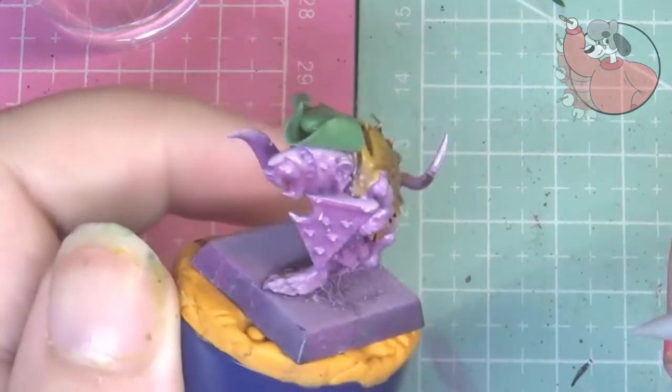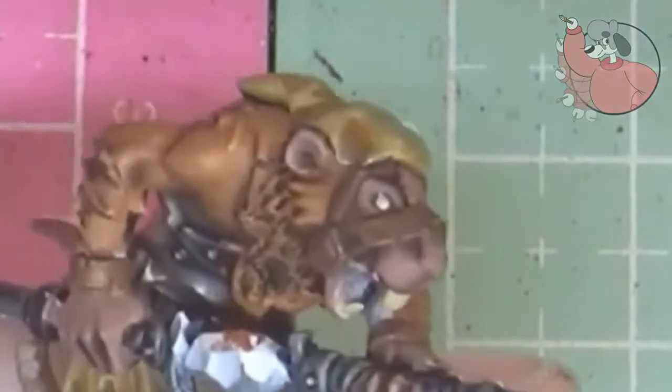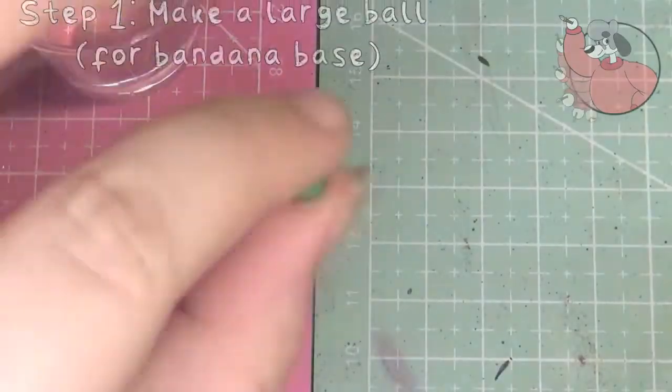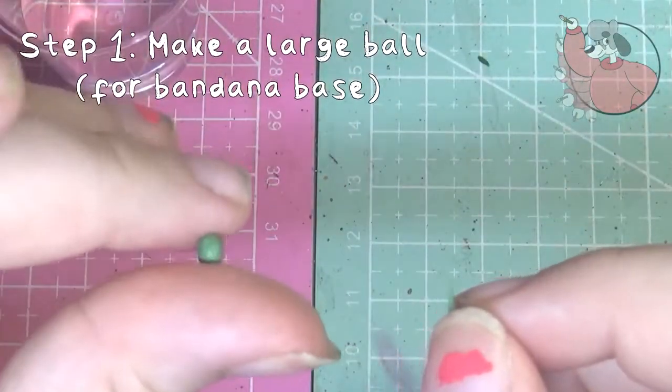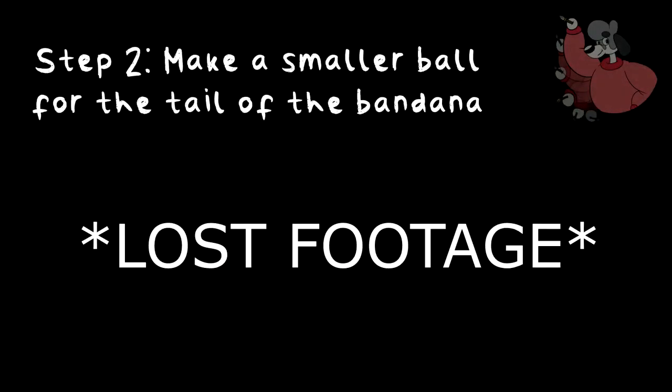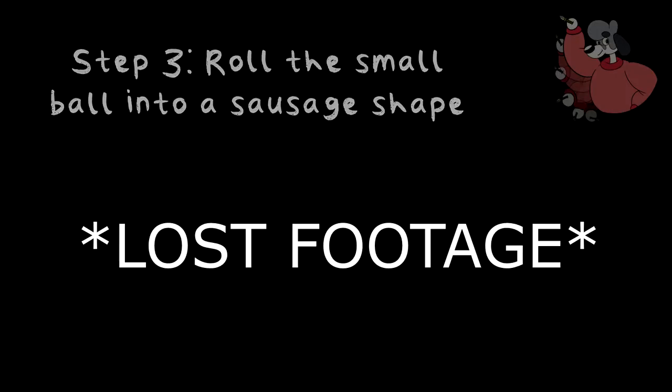Once you've done that, leave your piece to cure. Next we're going to make the bandanas. First up, make one large ball of green stuff a little bit similar in size to the head of the model, and then follow that by making a teeny weeny little ball — this will be the tail of the bandana, so make it as big as you want the tail to be at the back. Then roll the smaller ball into a sausage shape.